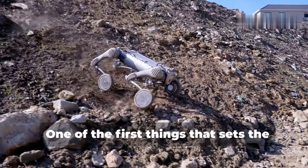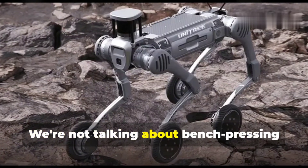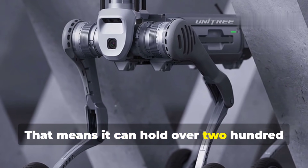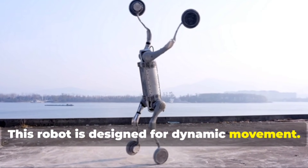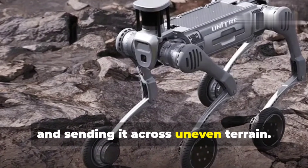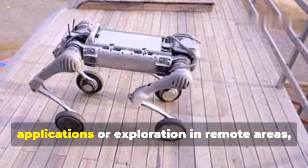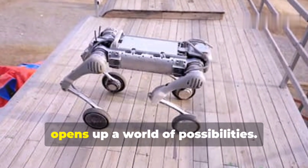One of the first things that sets the B2W apart is its sheer strength. The B2W boasts a static load capacity of 120 kilograms — that's over 260 pounds without even flinching. But it's not just about standing still. Imagine loading up the B2W with 40 kilograms, almost 90 pounds of gear, and sending it across uneven terrain. It handles it like a champ. The balance and stability are insane — it's like watching a mountain goat navigate a rocky cliff.